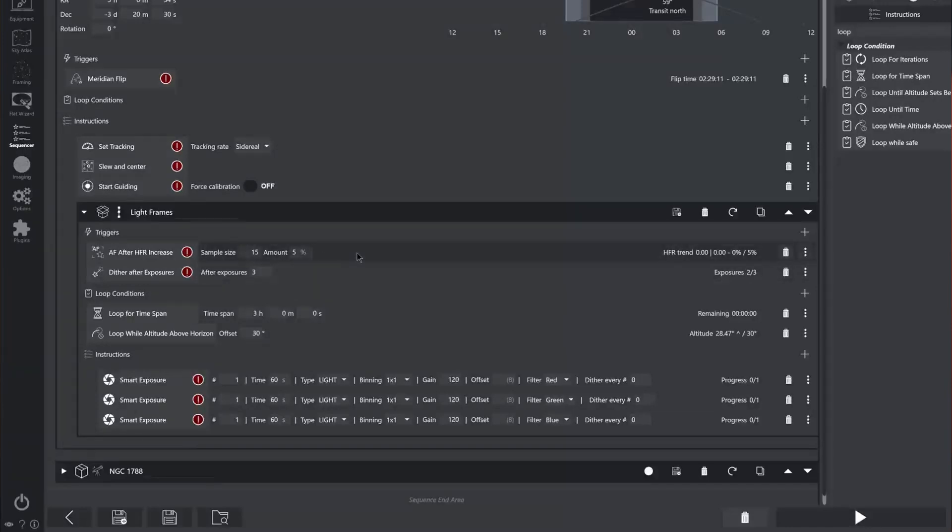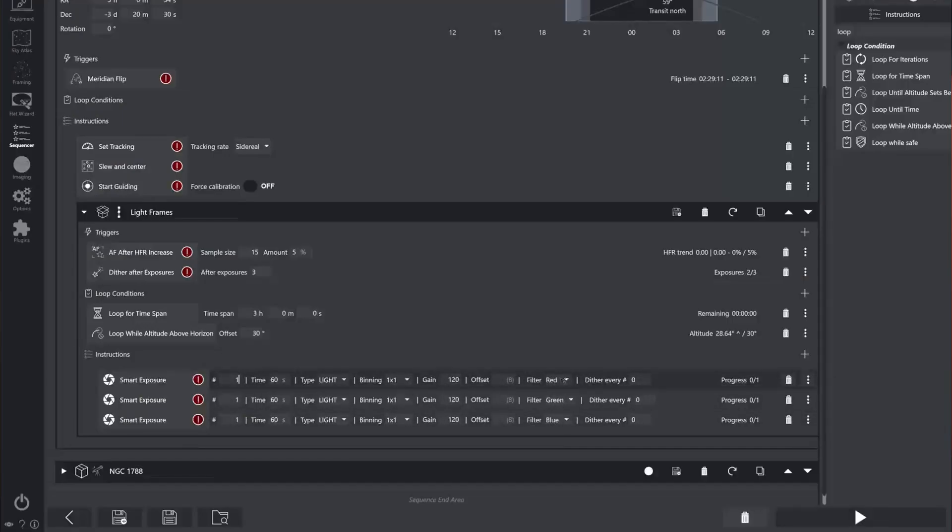I've also thrown in another trigger, which is autofocus in case our stars get bigger — I've set the sample size to 15 and the amount to 5%. This is completely optional. I've also added a loop for timespan set for three hours, so we would get about one hour integration per channel. You could also set this up in many different ways, such as keeping the loop going until the object falls below 30 degrees, or any other loop conditions you can see on the right hand side under the instructions. Now a setup like this will work great for RGB, LRGB, even something like hydrogen and oxygen, or hydrogen, oxygen, and sulfur too. You simply need to change the filters instead of red, green and blue.